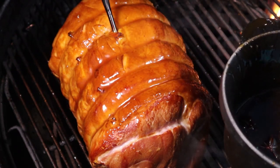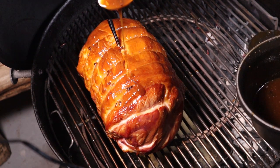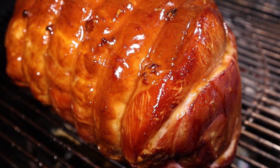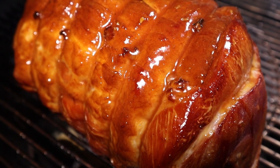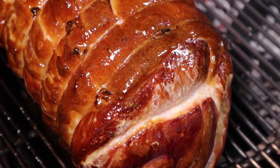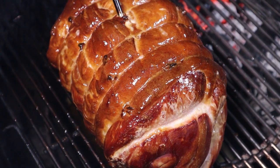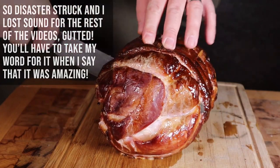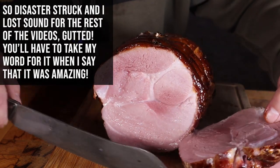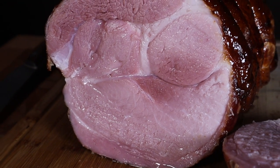You just know that it's going to be beautiful. I'm ready to take this off, let it rest, and dig in. That looks absolutely beautiful and I cannot wait to taste it. There we go.